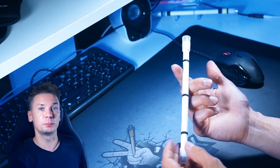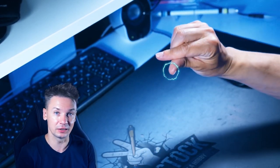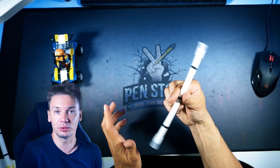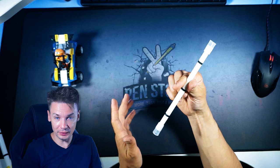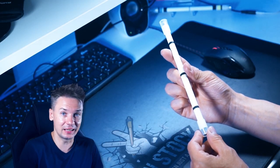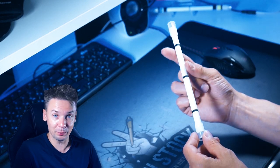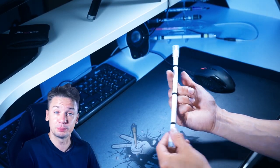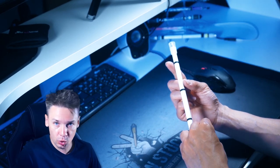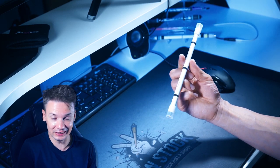Now try to catch pen mode between the index second phalanx and the thumb pad, also closer to the cap. At first you will catch it closer to the wrong cap or closer to center. When that happens, move index up by sliding it along the barrel, and at the same time shift pen mode down with your thumb. Then when it's in the right spot, make another turn — and so on. Try to use the help of your second hand less and less.